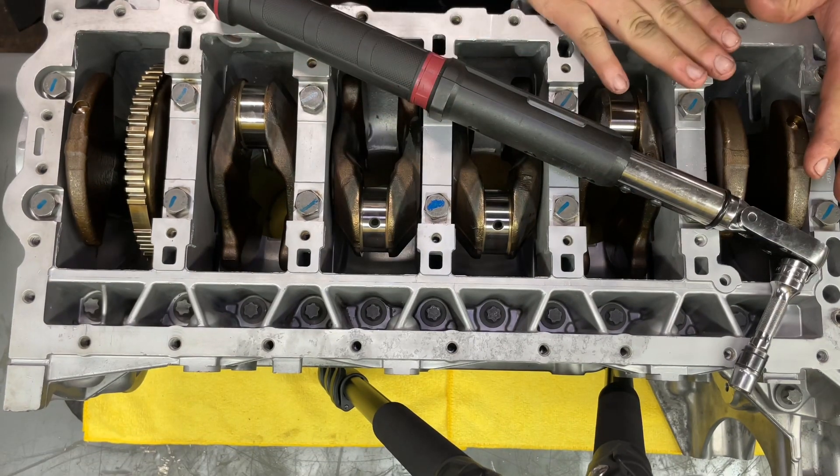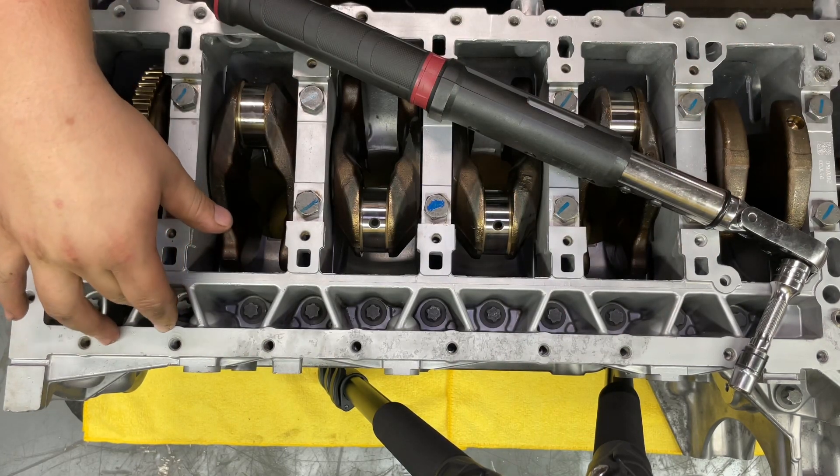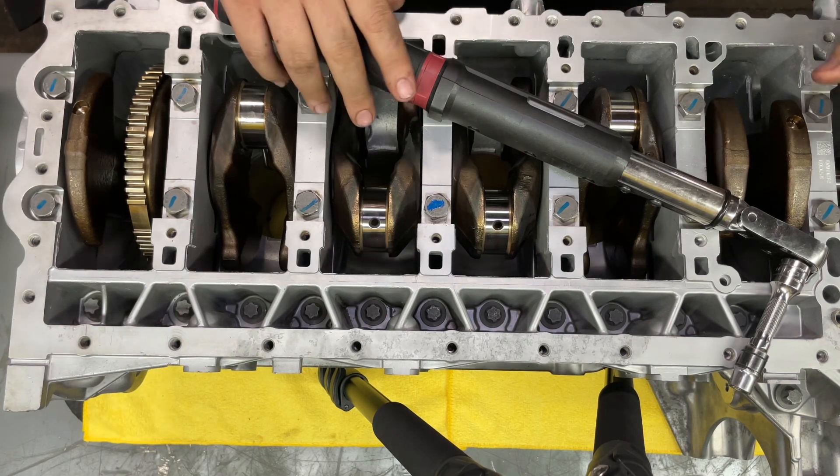Alright, everything is torqued down. Bed plate bolts 15 Nm, 10 Nm on the outside, and now we're going to hit everything with 90 degrees.